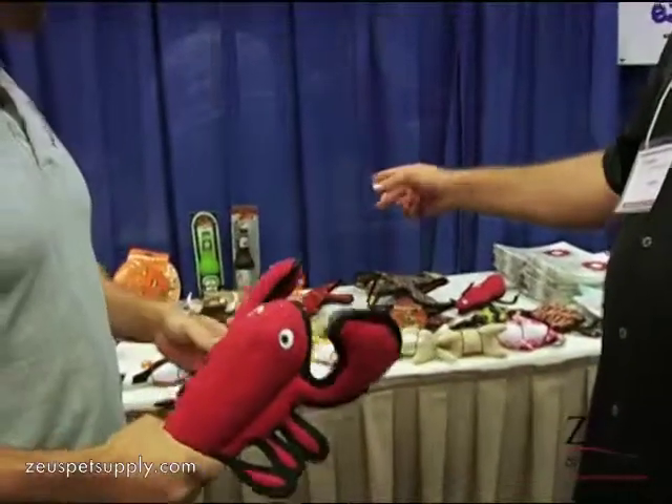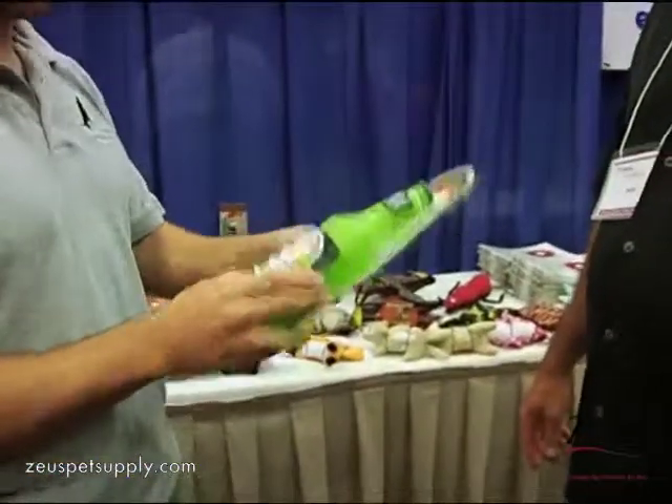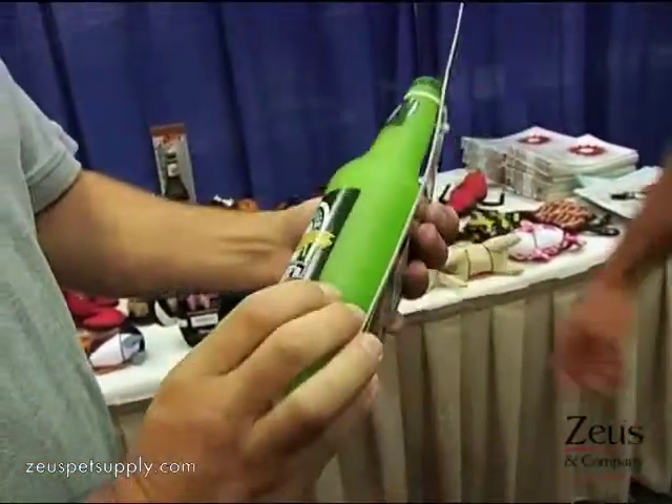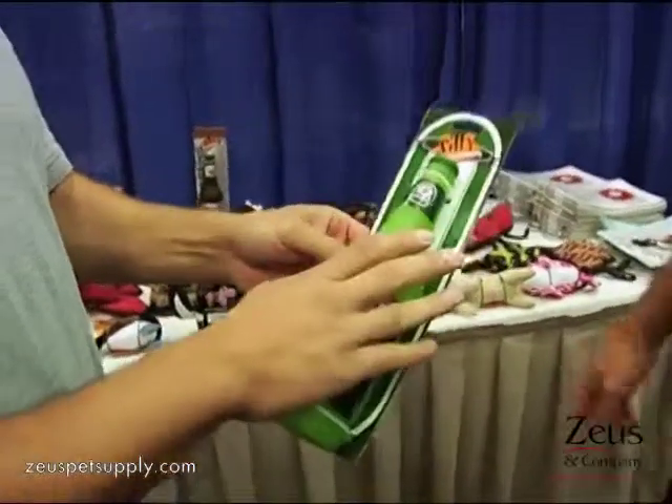We've also added some vinyl in the bottle series — like Heine Sniffin and Barksworth beer. These are tough too, though they're not as tough as the other toys and they're not made to be chew toys.